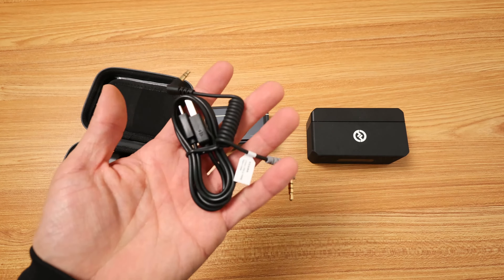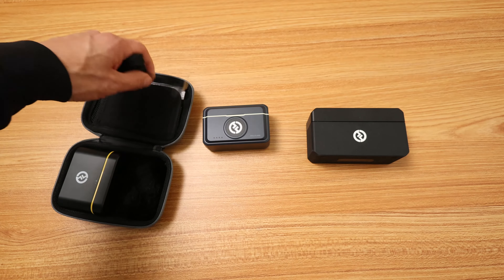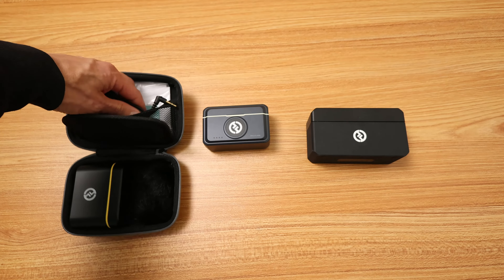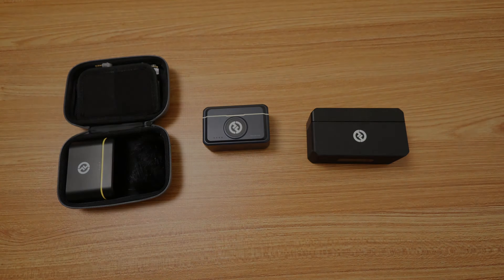Here are some extra cables it comes with. This cable can also go into a phone with an adapter. But this is what it sounds like — testing one, two, three. This is the Lark M1, held right up to my mouth.